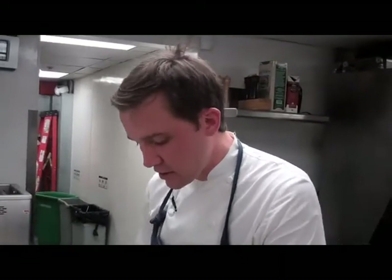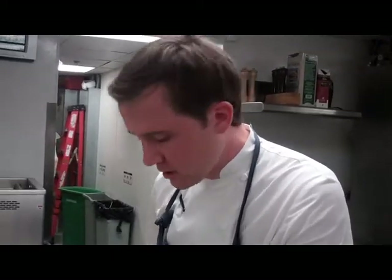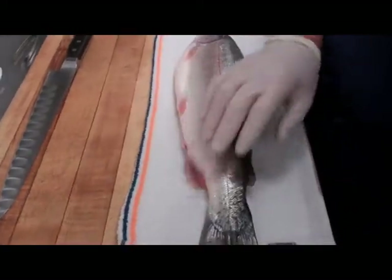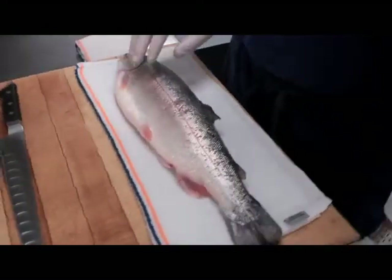There are many different ways to butcher all the many different types of fish. The method that I'll show you today is very simple. Today we have a beautiful rainbow trout. This is from McFarland Springs here in Northern California — highly sustainable farm-raised trout.